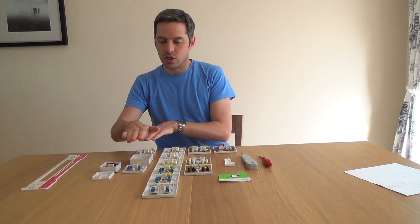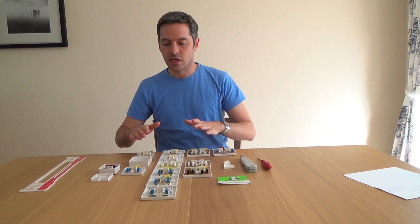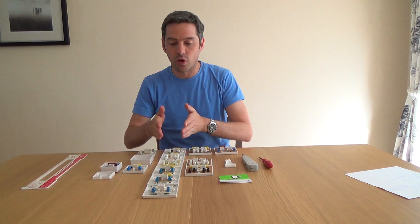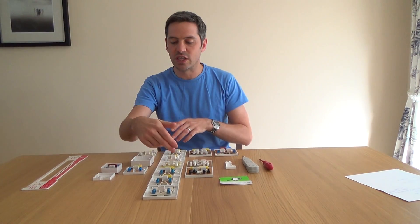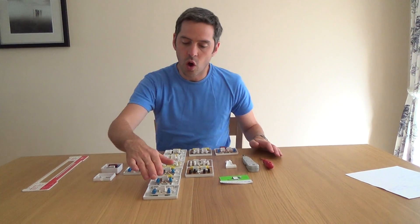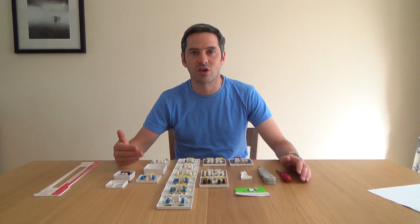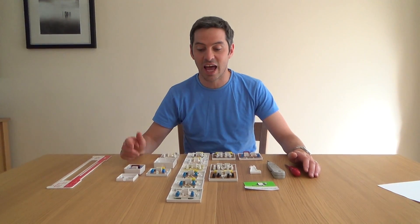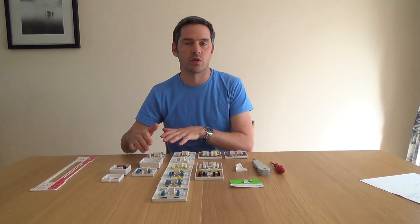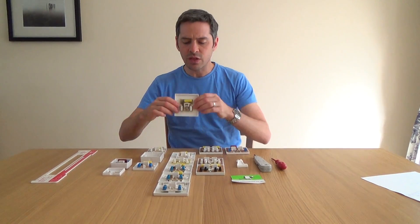I have the one series, two series, three series, four series, and five series. I'm going to start with the three series because I've got all the socket types for it, and once you understand the three series you'll understand the one, two, four, and five. On the three series you have a 3/1A, 3/2A, 3/3A, 3/4A, 3/5A, and 3/6A. The same pattern follows on the other series — for example on the two series it would be 2/1, 2/3, 2/4, and so on.